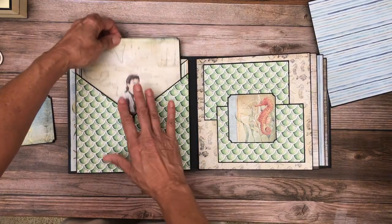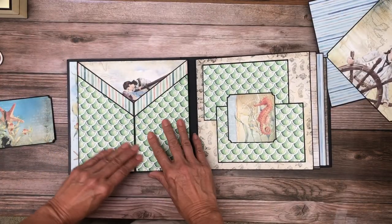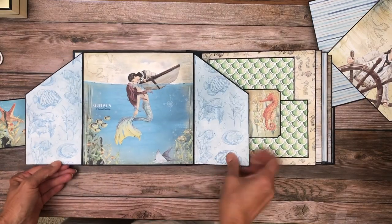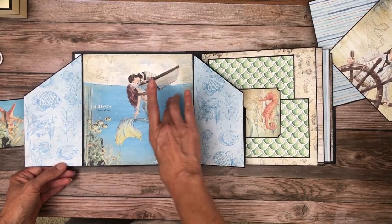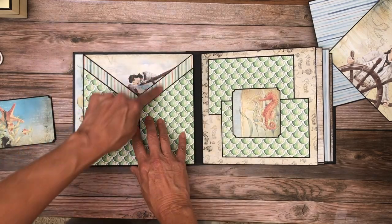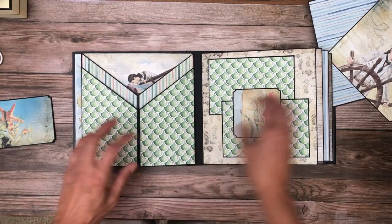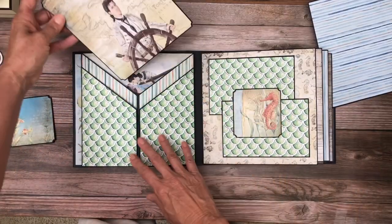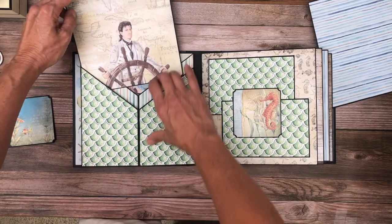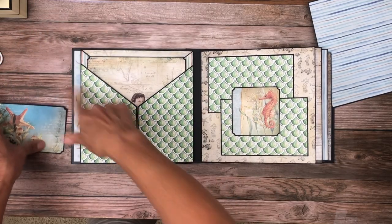And then you open this, and you can see there's an image there. Then you see this cute image between the gatefold. Then you open it up, and there's this big image. And you can easily get photos here, and a photo here, and photos here. If you had a couple photo, that's where you'd want it to be peeking out. So I think that turned out really well. I really like it. I hope you guys do too, and it's pretty simple to make.